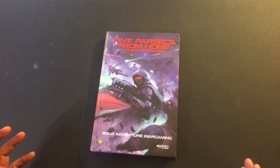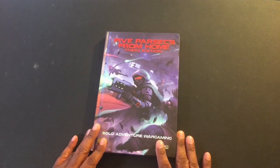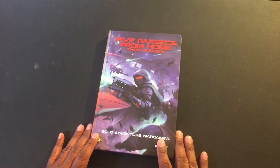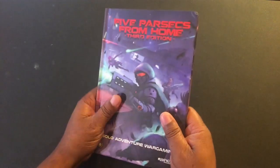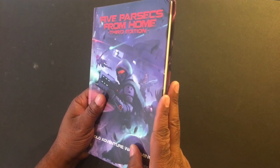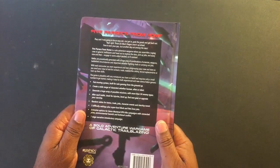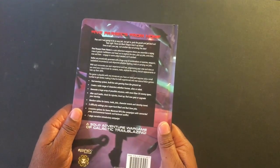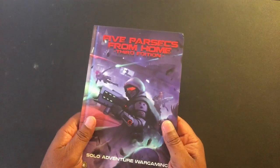What I thought we would do today is take a look through it. It's pretty much the same thing — it is the same thing as the PDF — but I just kind of want to go through it and see how it feels to have a book. There's just something different about having an actual book in your hand as opposed to a PDF or digital copy. It just feels real.